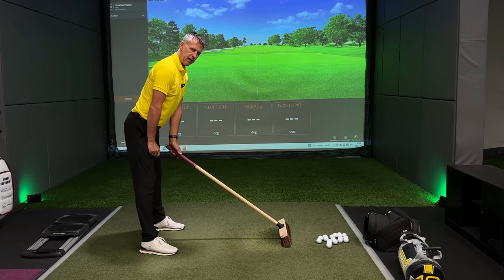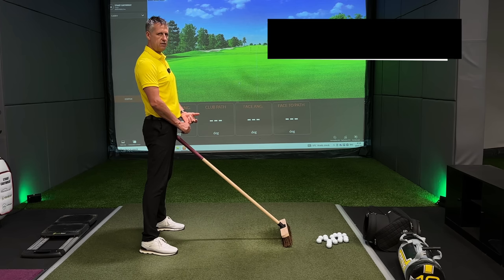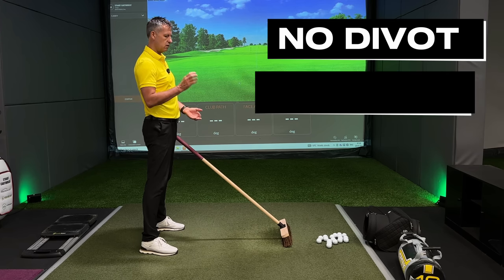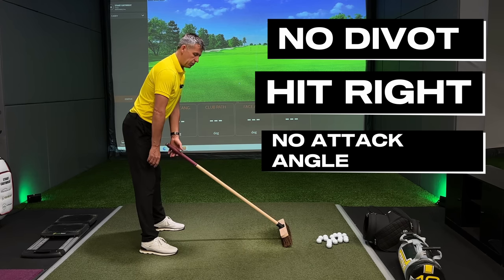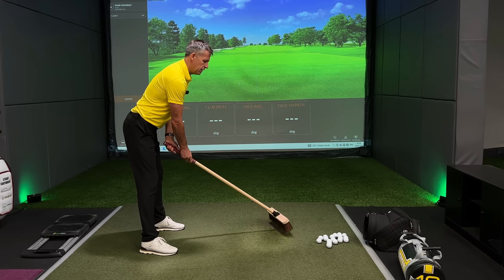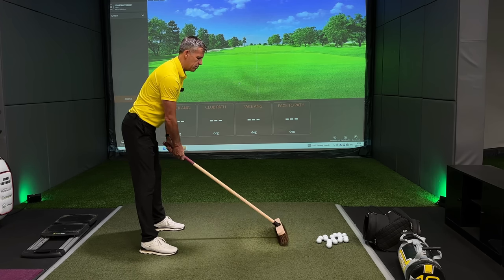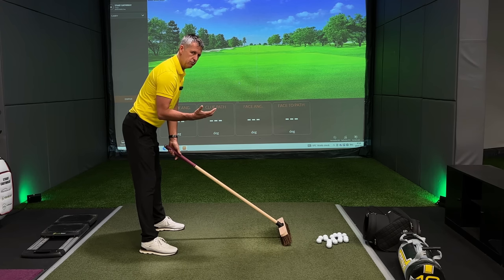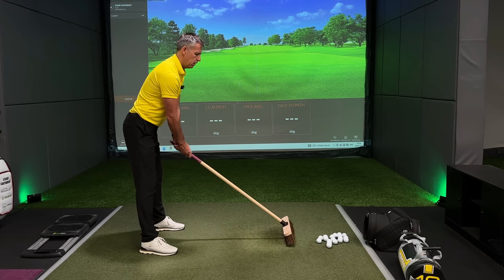If I put the broom on the floor and leave it there, I keep the handle in the same spot. This is for you guys and girls out there that can't create a divot, hit the ball to the right, or have a positive attack angle. Through strike, the club head is trying to move past the handle. Now with the broom on the floor, if I keep the handle in the same spot and try to move the broom around, you'll feel the activity in your right hand and right shoulder needed to move that broom — it's heavy.